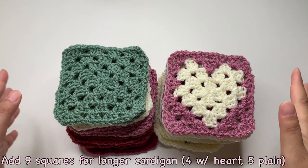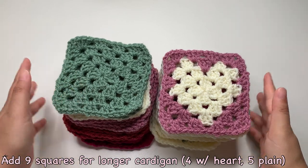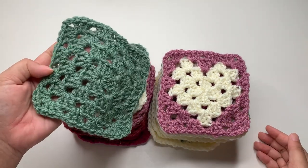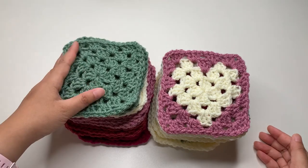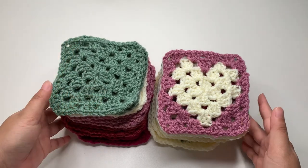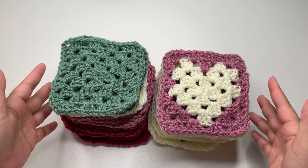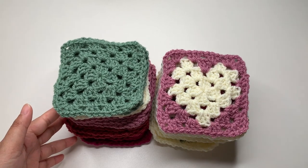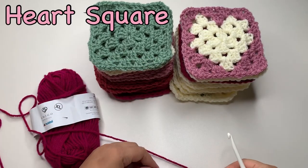We're going to make a total of 27 squares — 14 squares with a heart and 13 squares with a plain color. It's up to you how many colors you're going to use for your cardigan. I'm using five colors of the Amigo XL.